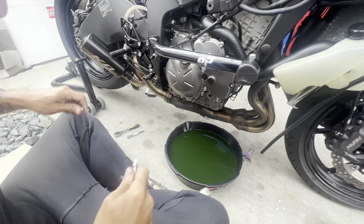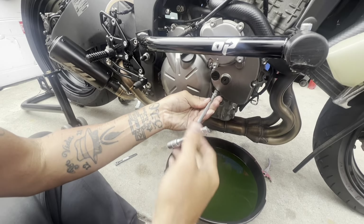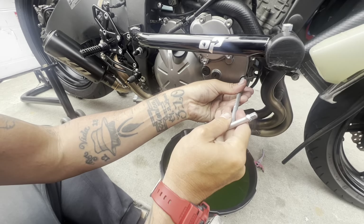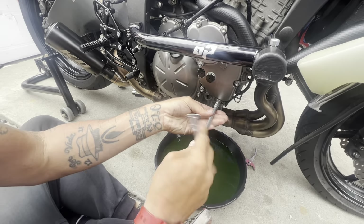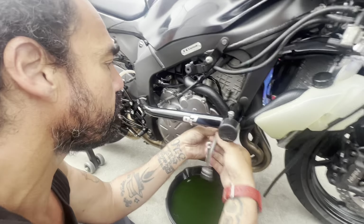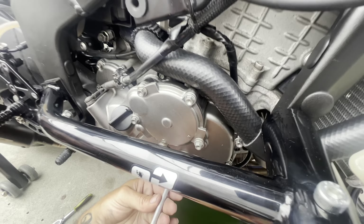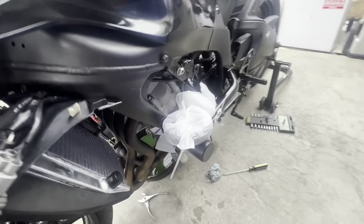What's up guys, we're out here today removing these engine covers — we're gonna get them powder coated and see how it comes out. We already took the other side off and got it all wrapped up.